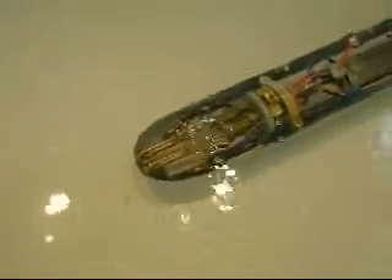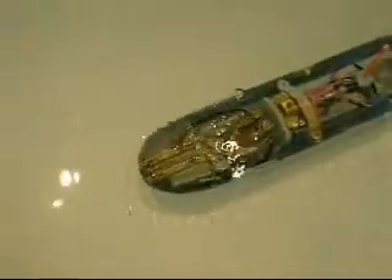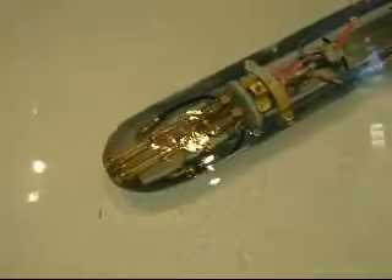We do have an issue — as you can see there is a leak, but we are going to try it anyway like this. Start up the camera and let's have a look at what happens.